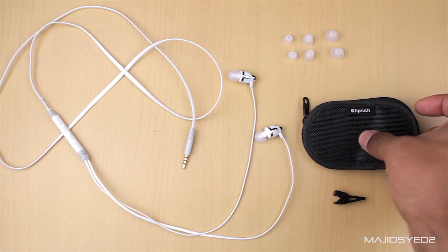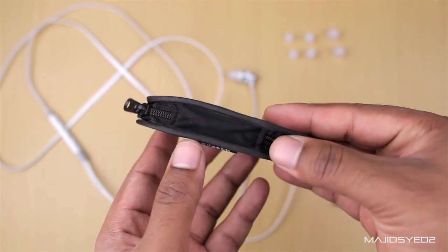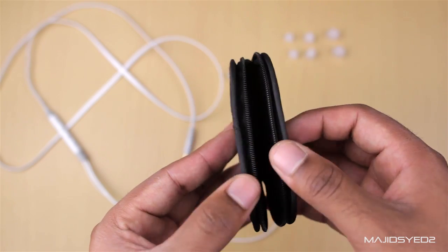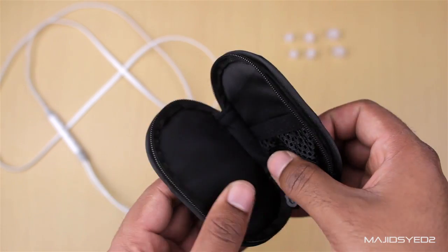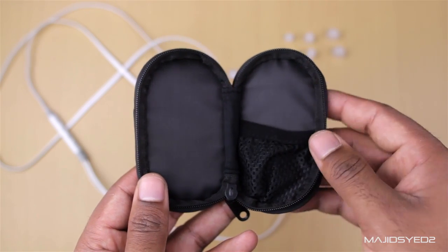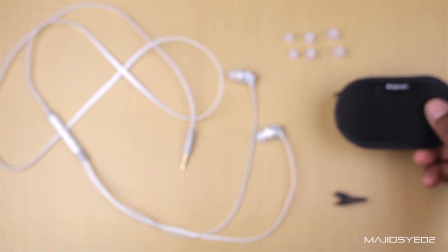Let's take a look at some of the accessories it comes with, starting off with the carrying case. It's always important to have a nice carrying case, and this one has Clips branded right onto it. It opens up with a little pocket on the inside and a zipper that goes all the way around, so it's easy to open and close — perfect for traveling. You can put your headphones in there and they won't get damaged.